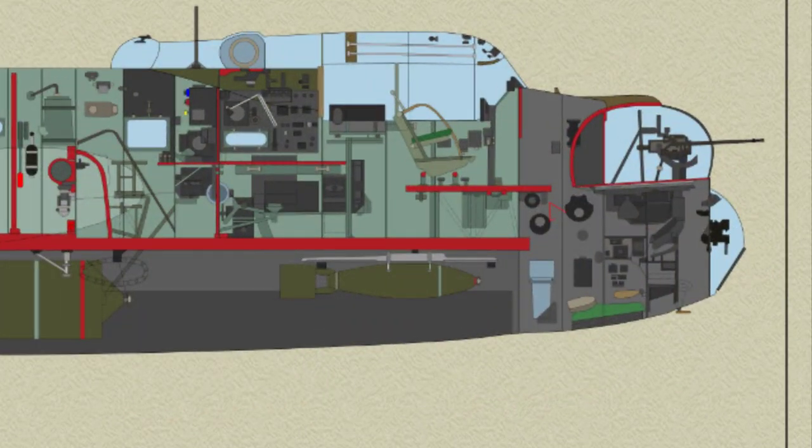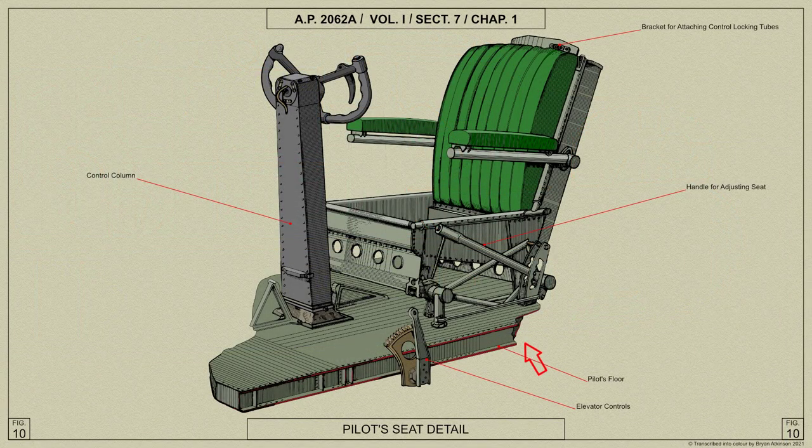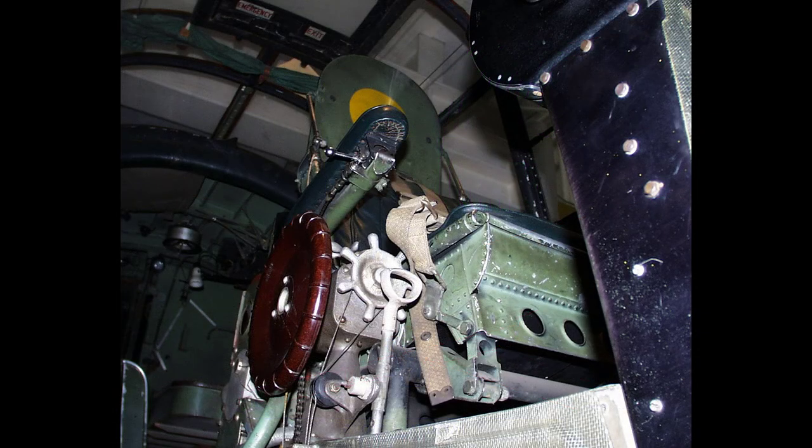The pilot's floor is a raised platform on the port side in the front of the cockpit, built of 4 and a half channel members with intercostals between, and covered with light alloy sheet on both upper and lower surfaces. On the port side it is attached to the formers, and on the starboard side it is supported from the main floor on a braced frame of channel members.